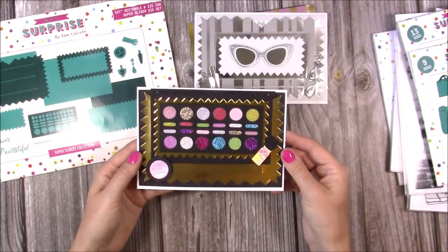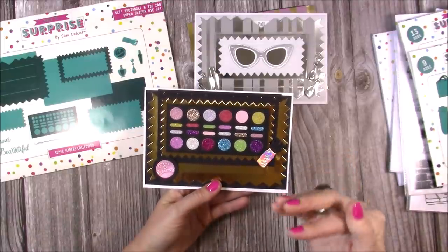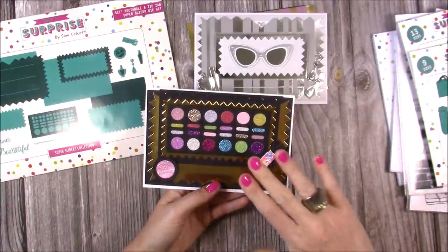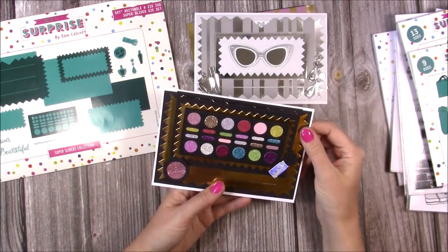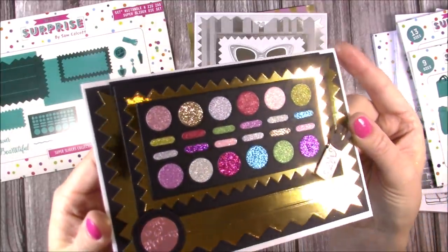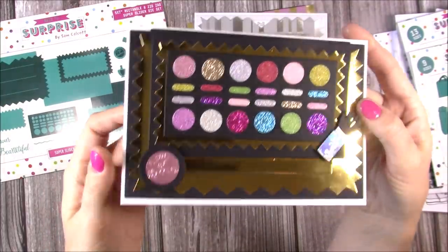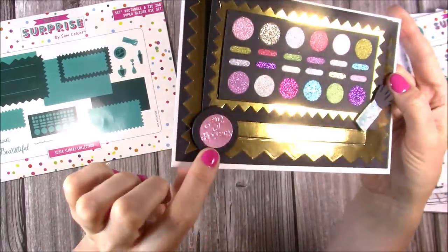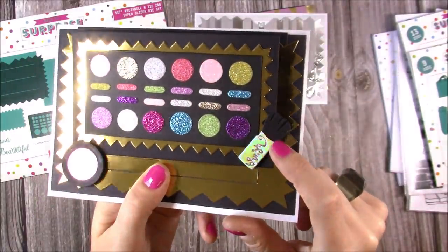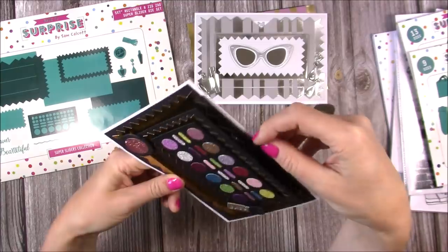Here's the makeup palette — you could put dies on the reveal part, but be careful when you slide it back down you don't want it to catch on anything. It may be worthwhile putting the side pieces on foam so the mechanism slides easily. I've die cut the eyeshadow shapes in all different coloured glitter cards to give the look of glittery eyeshadows. I've got the little palette there and done the blusher brush using holographic card, then die cut it again in black.